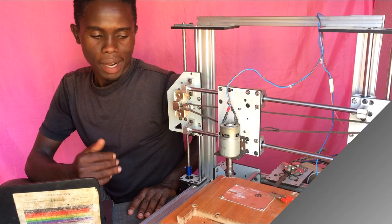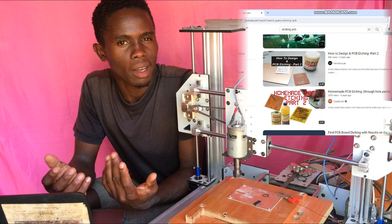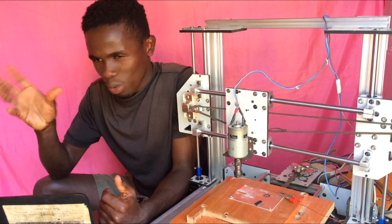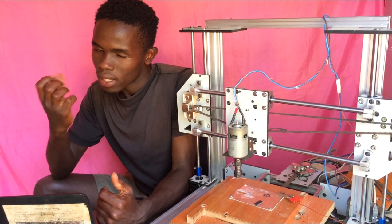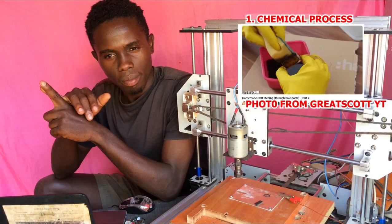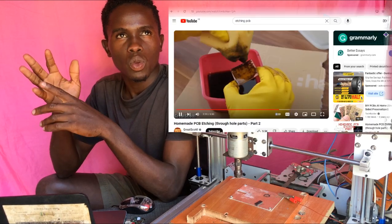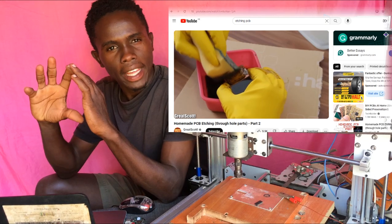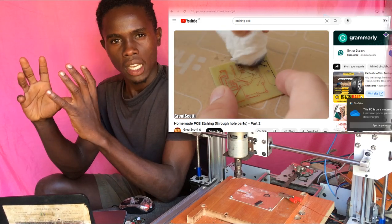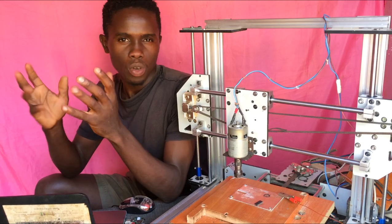When it comes to custom PCBs, one question comes into our minds: what method shall you use for DIY circuit creation? Some methods are very expensive. We have two methods — you can use the chemical method or the mechanical method. The chemical method is the etching process of the custom PCBs or circuit boards, where you etch the copper clad using chemicals.